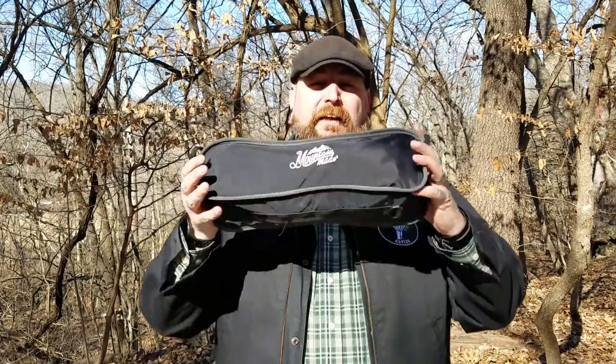Let's set this up and I'm going to show you the ins and outs of this camping chair — not a lot of ins and outs, it's a chair, but I'll show you how to set it up. Thanks for joining me.